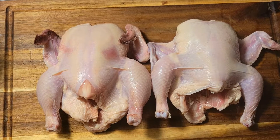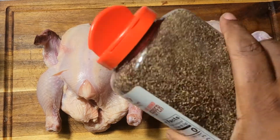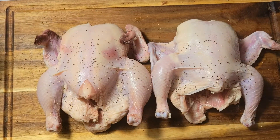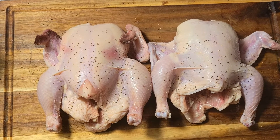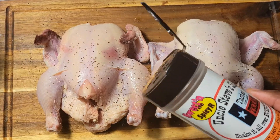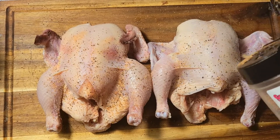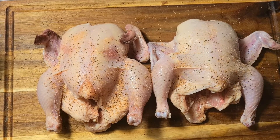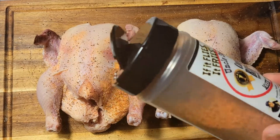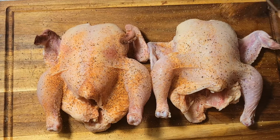I have my Cornish hens washed up and kind of dried. Now let's add our seasonings — starting with some black pepper. Then I'm going to come in and add my Uncle Steve's Spicy Earth shake. None of these seasonings are overly spicy or filled with sodium, so you're going to see me shake them on pretty liberally.